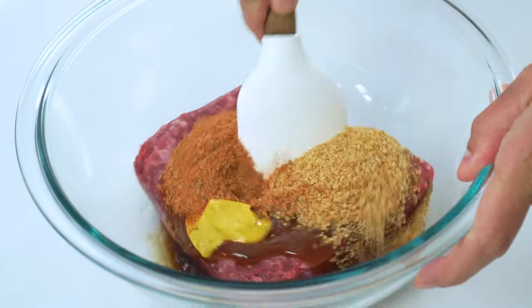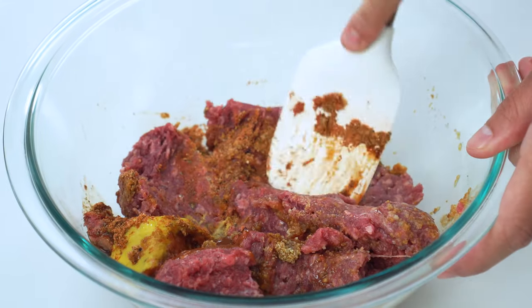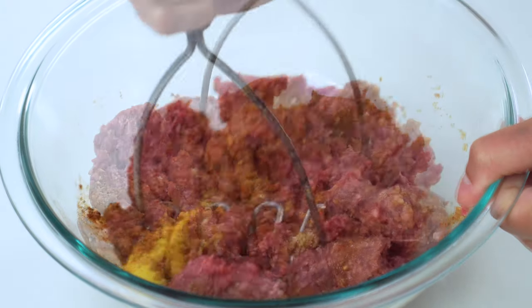Begin mixing everything together with either a spatula, a potato masher, or your hands. I find using your hands is so much easier, as long as you don't mind getting a little messy. And for those of you with rings on, don't forget to take those off.